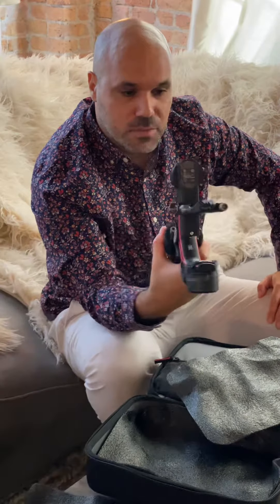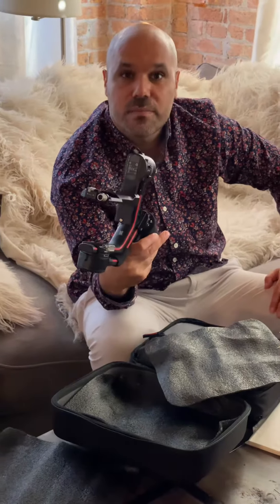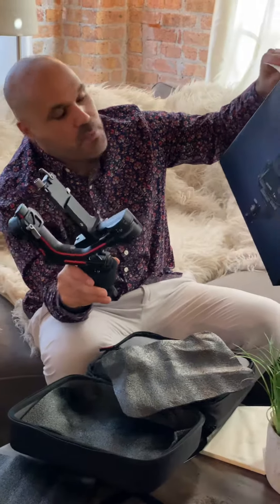I'm excited to use this — we'll actually use it with a real camera and see how it compares. Everything already impresses me. Very cool, very well done DJI. This is the DJI RS2 Pro Combo.